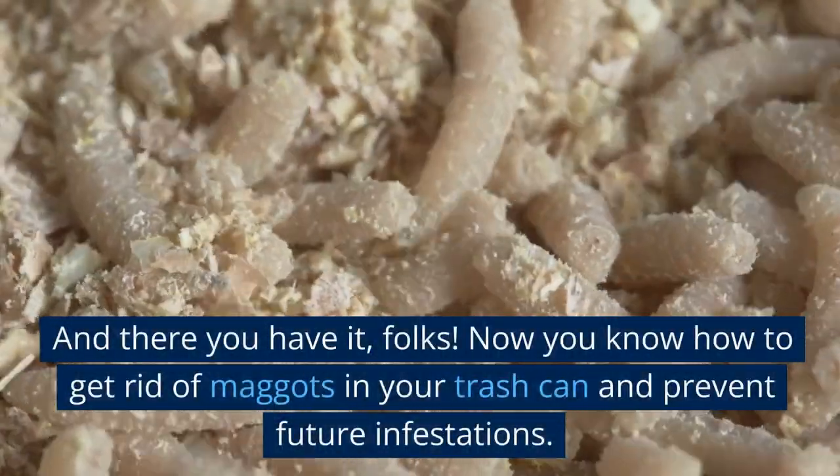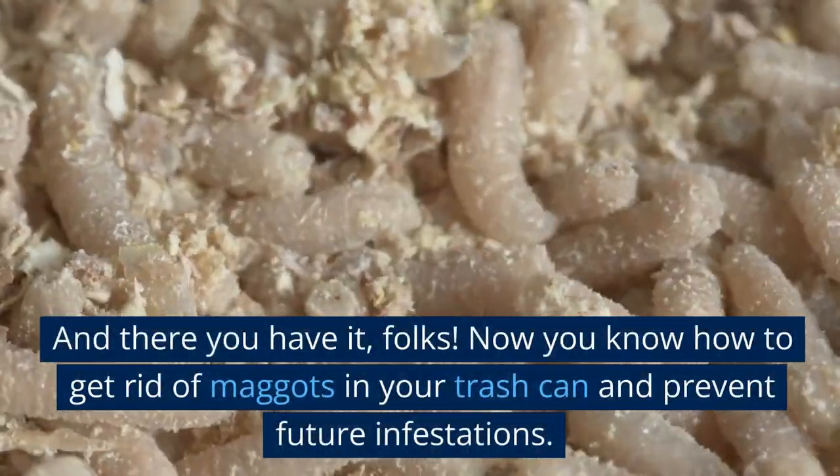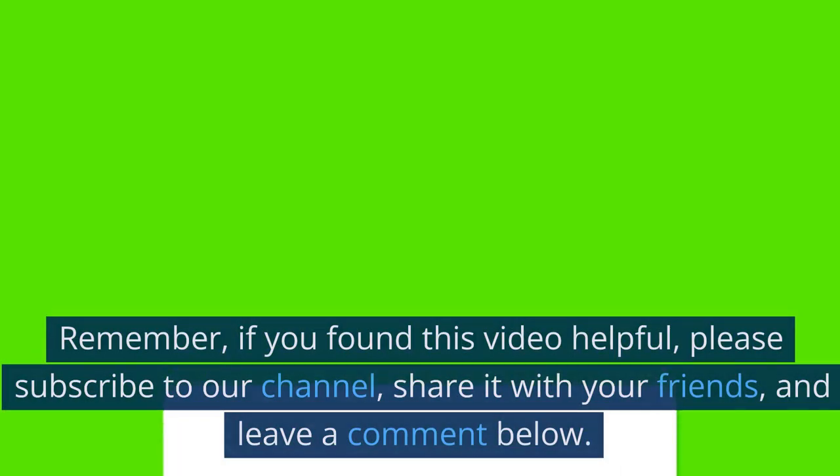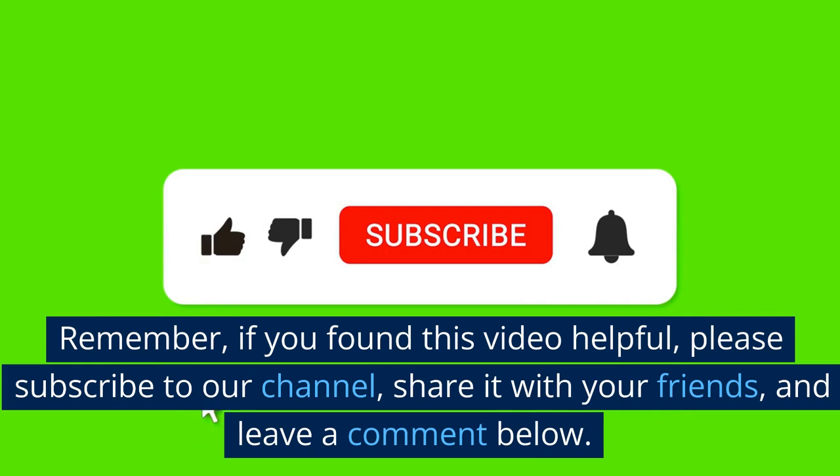And there you have it, folks! Now you know how to get rid of maggots in your trash can and prevent future infestations. Remember, if you found this video helpful, please subscribe to our channel, share it with your friends, and leave a comment below.